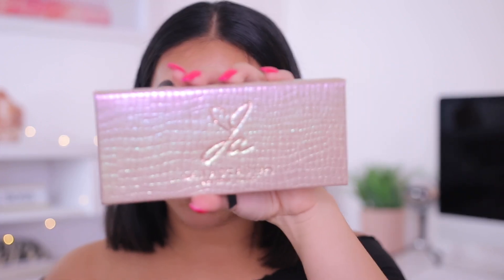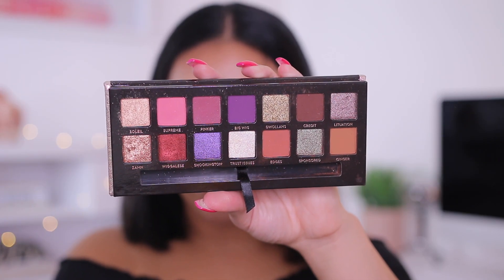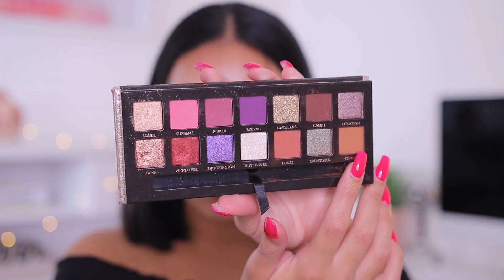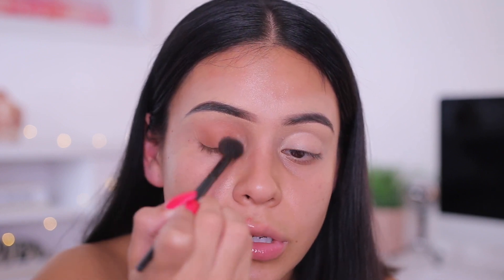I'm going to use my Moda brushes today to create an eye look. The handles on these seem really, really nice, and all of them do have names on them, which is good. I'm going to start off with the crease brush and today I'm going to be using my Anastasia and Jackie Aina eyeshadow palette. I'm going to start off with the color called Ginger and apply that right in at my crease. Actually, I feel like I need a bigger, fluffier brush — I'll use an e.l.f. fluffy blending brush to really fluff that color in the crease and get that transition color going.